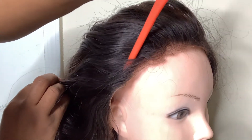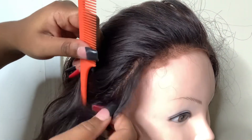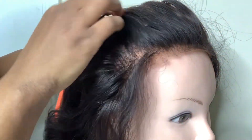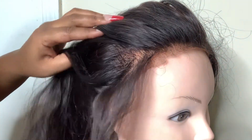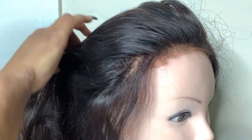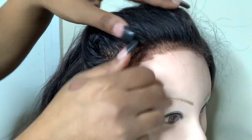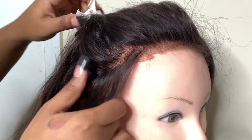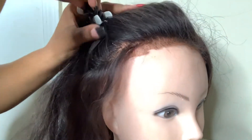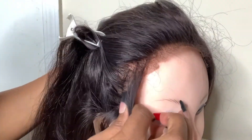This is my very first time attempting to pluck the entire hairline and cut baby hairs. I know that most people have a specific method for plucking. Right now I'm parting off the first section I'm going to pluck and securing the rest of it back with the clamp.